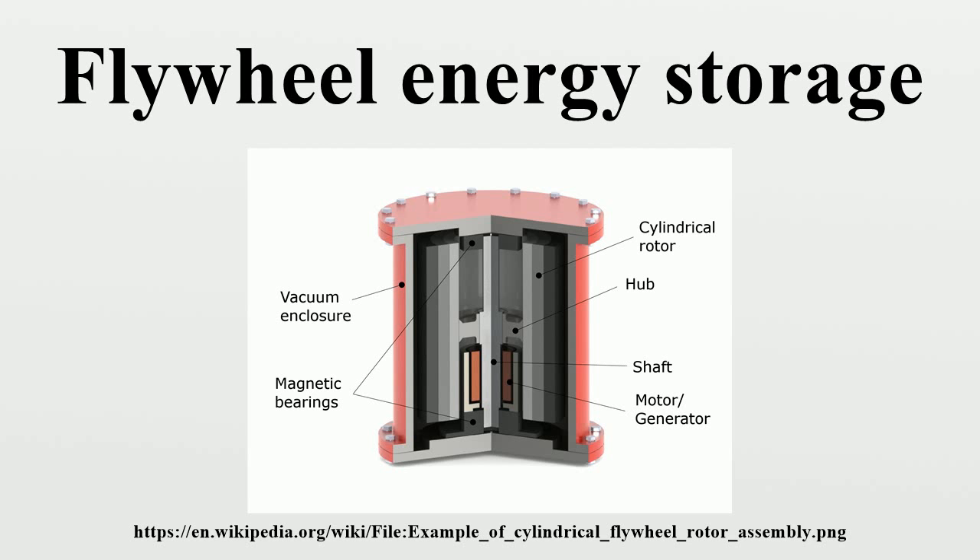Advanced FES systems have rotors made of high-strength carbon fiber composites, suspended by magnetic bearings, and spinning at speeds from 20,000 to over 50,000 revolutions per minute in a vacuum enclosure. Such flywheels can come up to speed in a matter of minutes, reaching their energy capacity much more quickly than some other forms of storage.